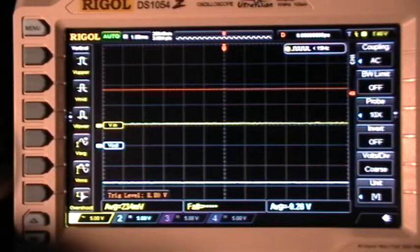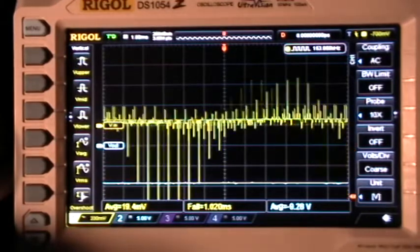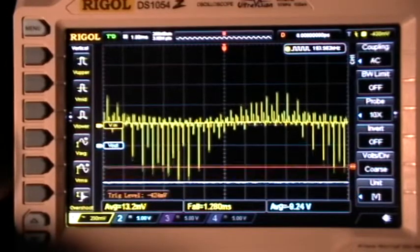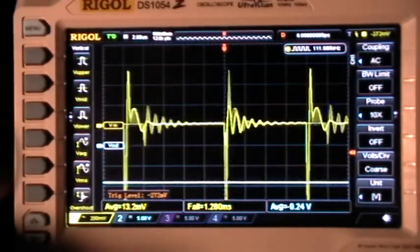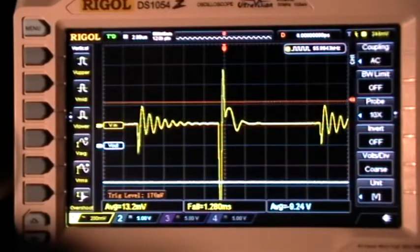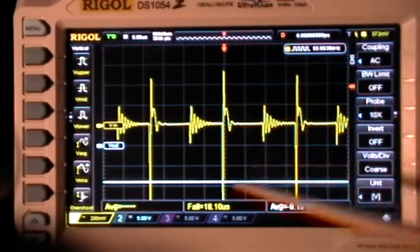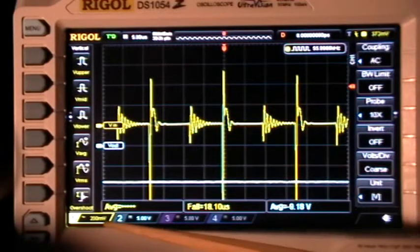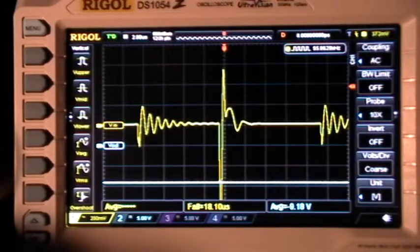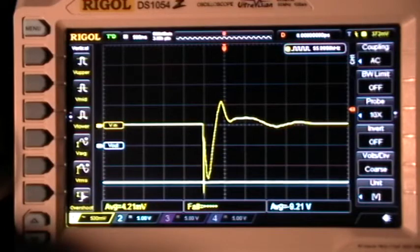Now I'm going to move the trigger down as well, and amplify that trace until we actually start seeing the ripples. I'm going to turn up the time base and get a stable trigger. We're now at 5 microseconds per division and 200 millivolts per division vertically. Going to 2 microseconds or even 1 microsecond per division, you can start seeing some nice detail in that ripple.